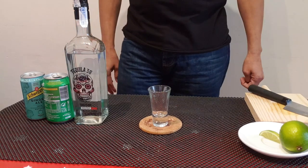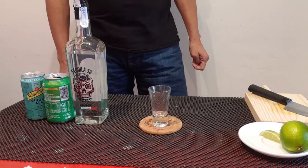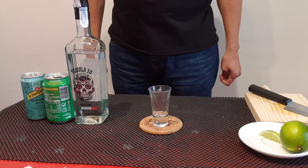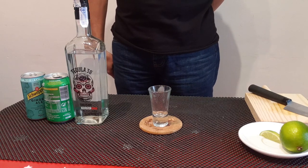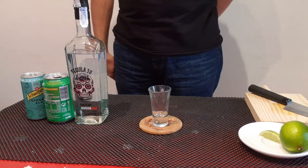Today I will show you how to make a tequila pop. A tequila pop is a tequila based cocktail typically served in a shot glass. It is a simple mixed drink with two ingredients: tequila and Sprite.